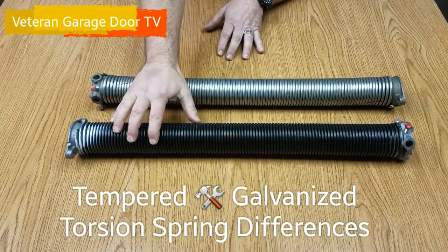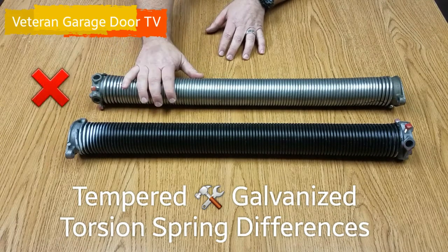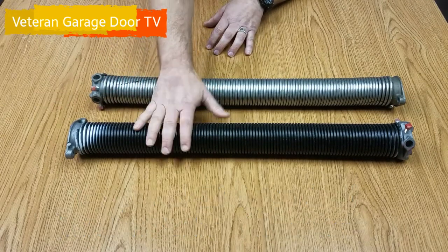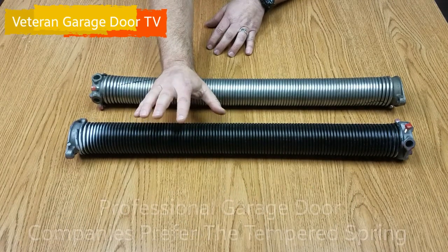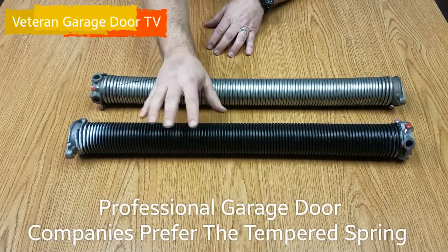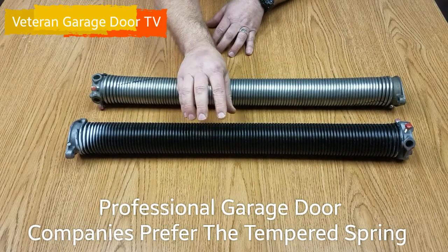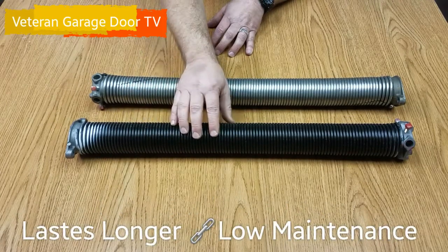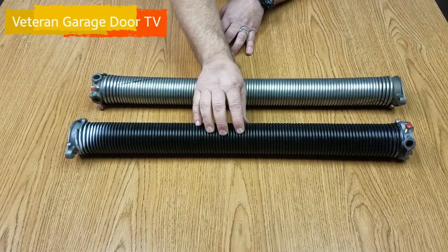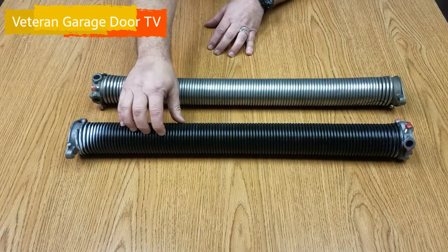We're going to talk about the oil-tempered spring that we use and the galvanized spring that you're going to see some companies still use. We prefer the oil-tempered spring. It's a hardened steel — just oil-tempered hardened spring. They tend to last a really long time with minimal maintenance. The drawback is they'll get rusty looking if you don't keep them lubricated, because it is a bare hardened oil-tempered steel.